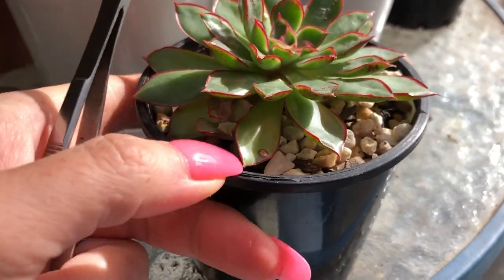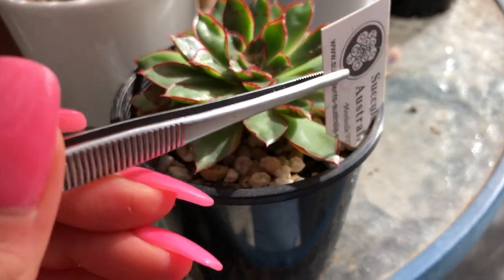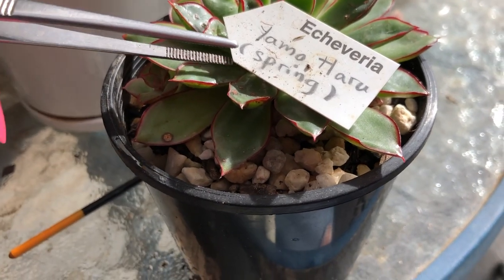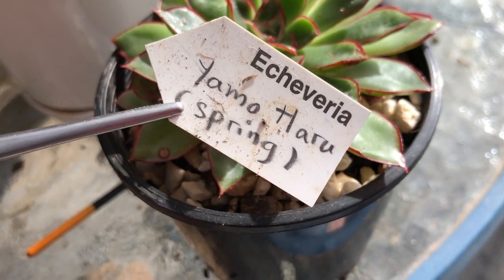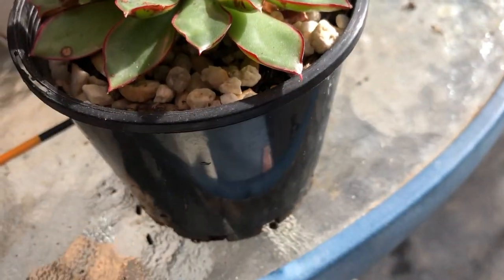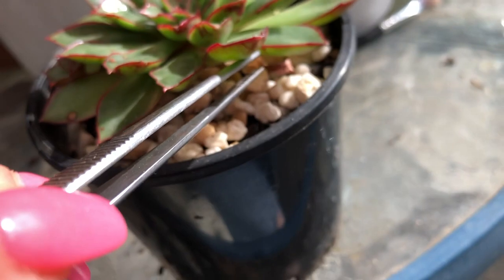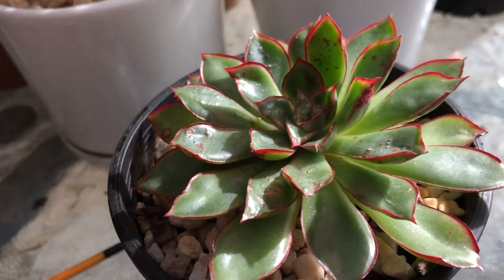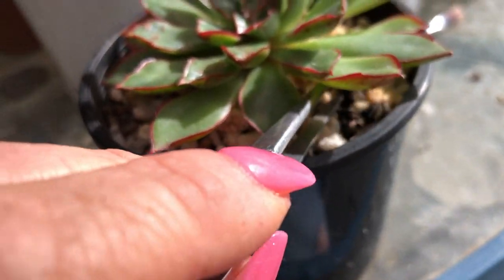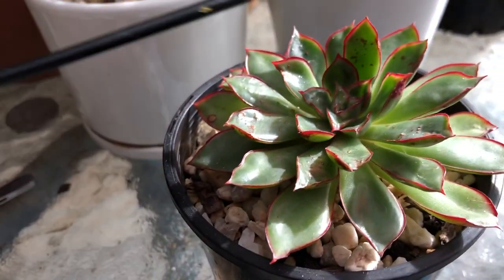This one's been a bloody pain. I get it good one season then something happens. The tag's a bit dirty - looks like a Japanese name, starts with a Y. Every time I get on top of the mealies and then I forget about it and come back and they're back. It doesn't matter about the systemics - it works for a while, maybe I'm just not staying on top of it. It's not just the mealies, it's very fussy about light too.